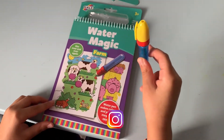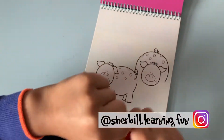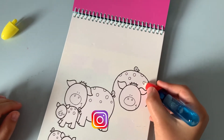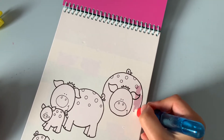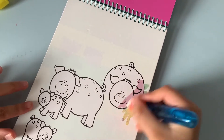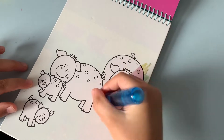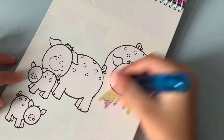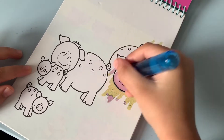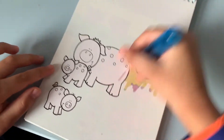Now we have the water pen filled up with water, and I'm going to try one of these things to see how it works. Ooh, it's becoming pink and yellow and green! Wow, that was magical in the film!